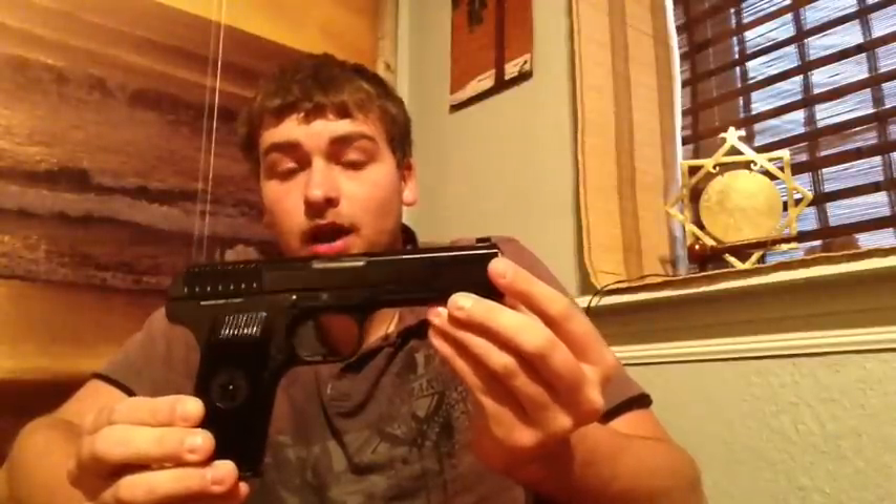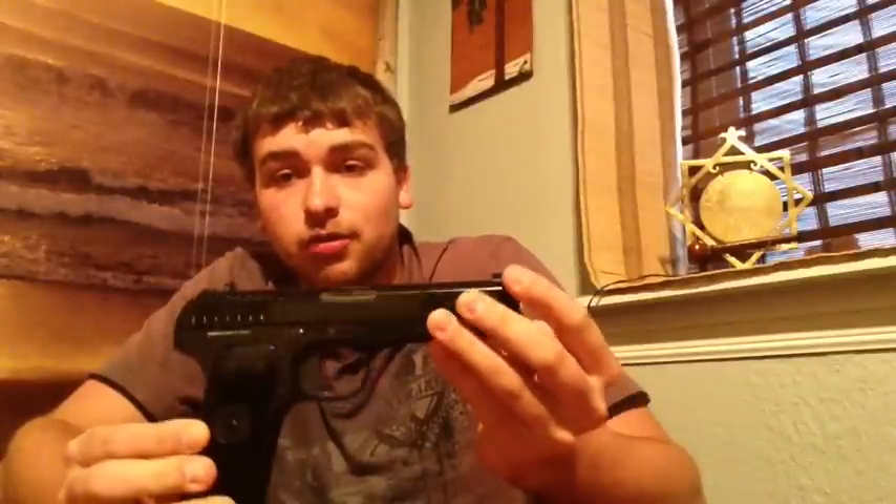KWA has really gone above and beyond with this pistol. It is now one of my favorite KWA products, and I've owned a KWA MP7, MP9, and dabbled with their gas blowback M4s. KWA is a fantastic company that never fails to amaze. This pistol is no exception.